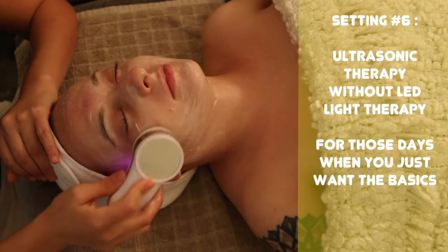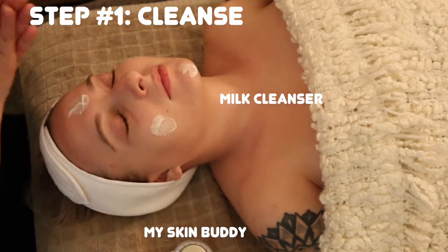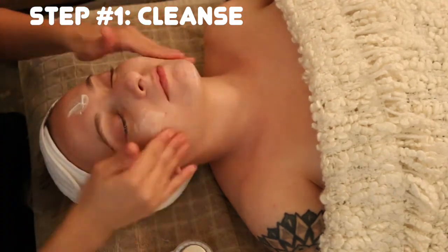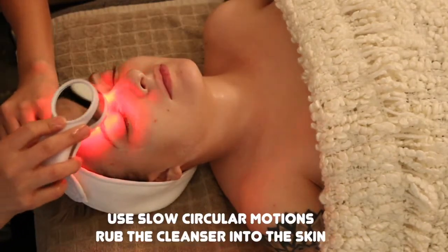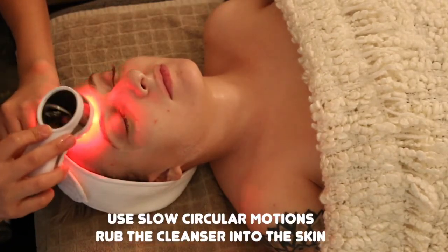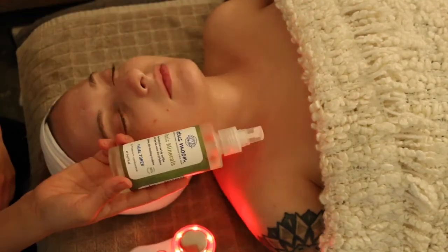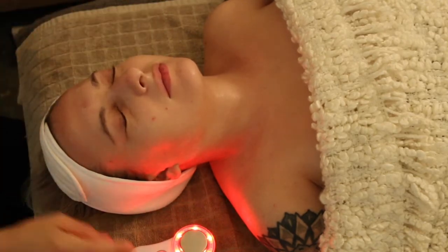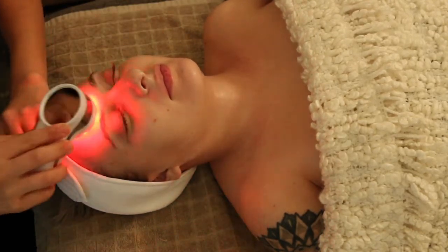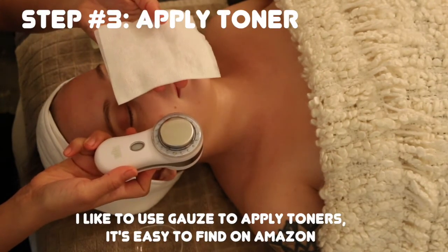Step one: cleanse. Apply your cleanser all over your face, dampen the skin, and use the device in slow circular motions over the whole facial area for about five minutes. The heat may dry up your cleanser, so use a spray bottle or toner to add more moisture to the skin.